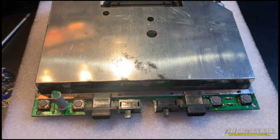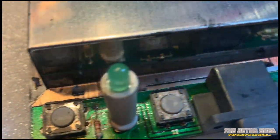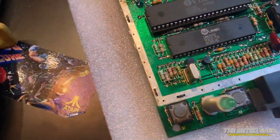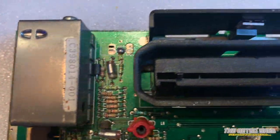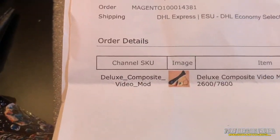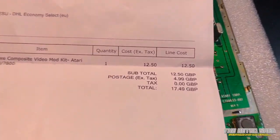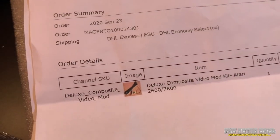The main board just lifts out of the casing. The whole board has an RF shield secured with little twist clips, so I need to straighten those with some long-nose pliers and get the foil shielding off. After a bit of gentle — and perhaps not so gentle — pushing and pulling, I managed to get it off in one piece without damaging anything. The kit was ordered from futurewars8bit.com — it's a deluxe composite video mod and was a very reasonable £17.49.